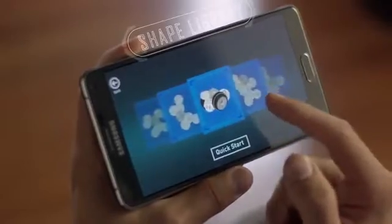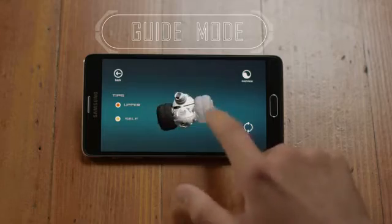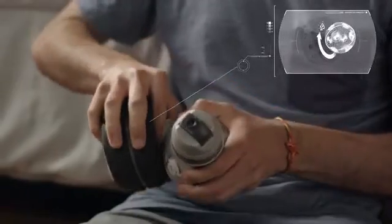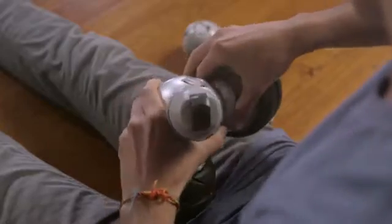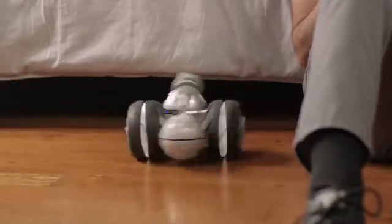Choose from the many dozens of pre-designed robots from the Shape Library. Follow the helpful tutorials to walk you through construction. Easily combine cells together through a twist and lock motion. Then control your cell robot from the app.